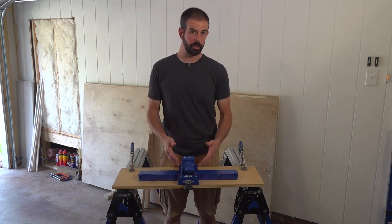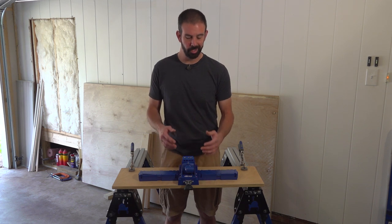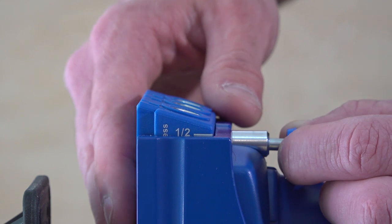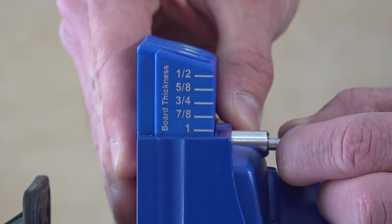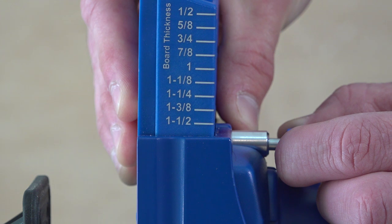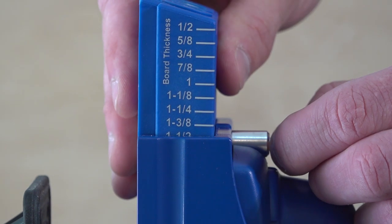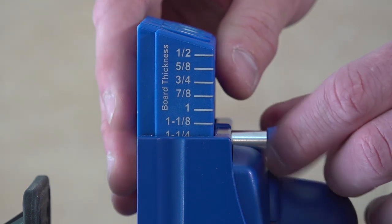First and foremost, you've got to get the depth right for the thickness material you're using. This block is really easy to adjust. All you do is grab this pin, pull out, and then you can adjust anywhere from your half inch all the way to your inch and a half. When you let go and push down, it locks in. It's a positive detent at each location.